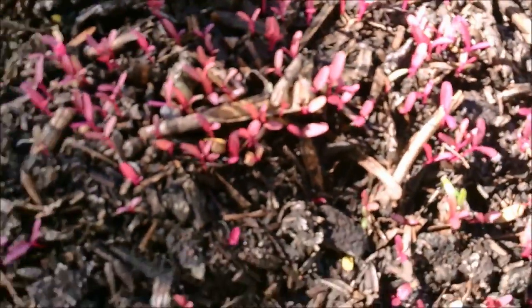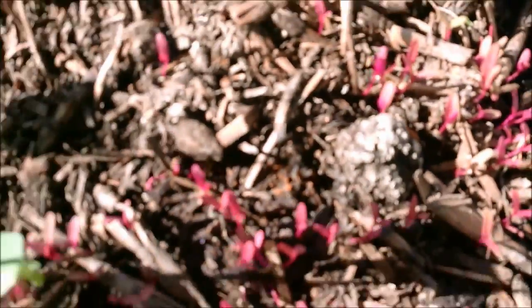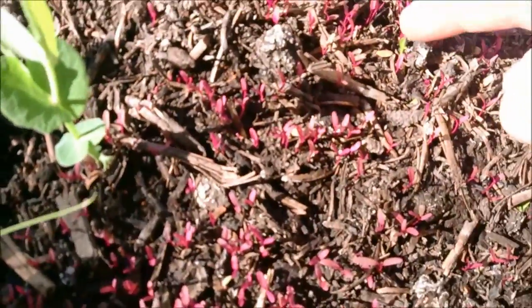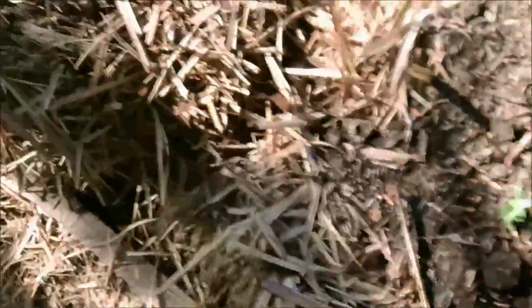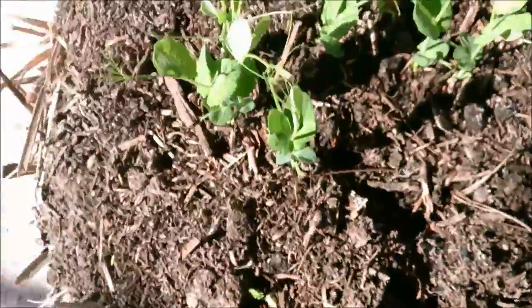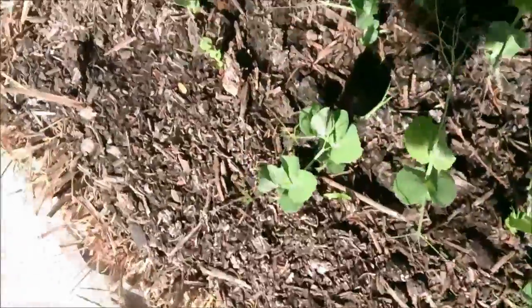These little guys need to grow a little bit bigger yet. You can see there's possibly even some other things coming up in the mushroom compost — these look like little tomatoes sprouting up. That's not an uncommon thing to see other stuff sprouting in compost.